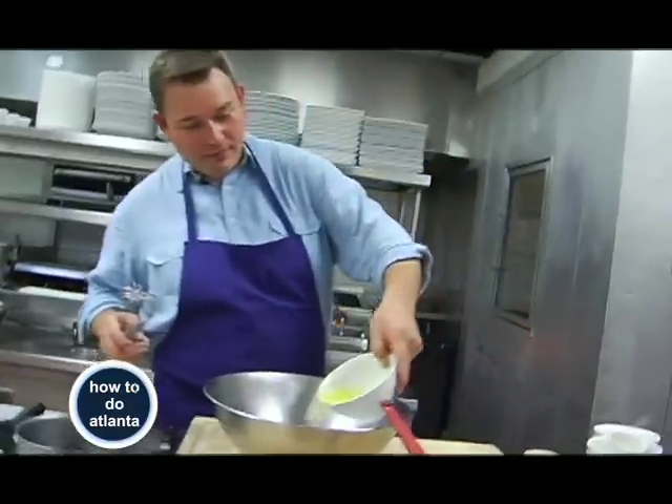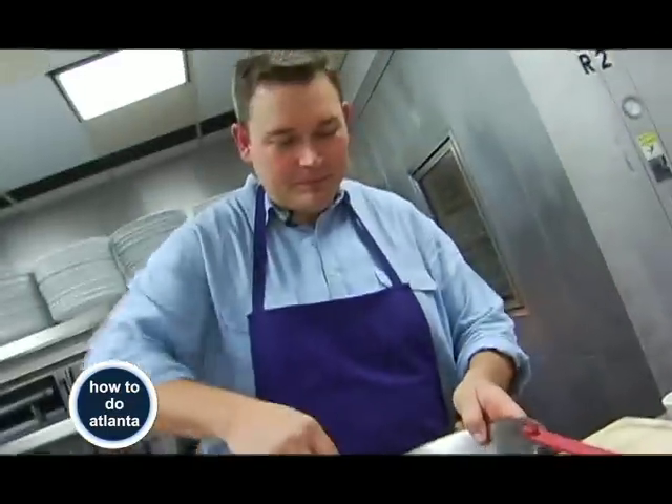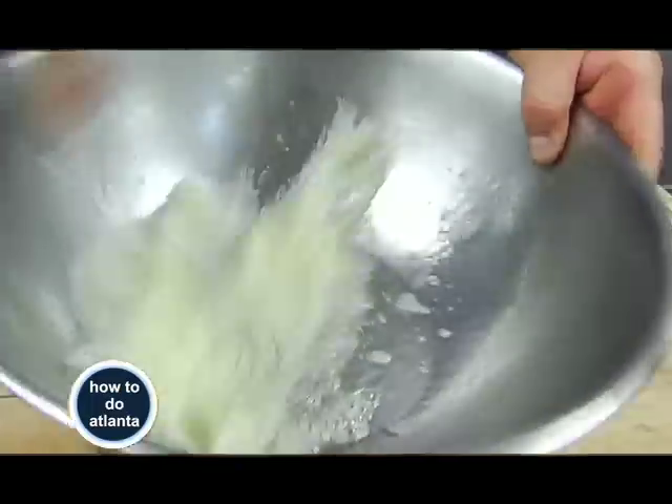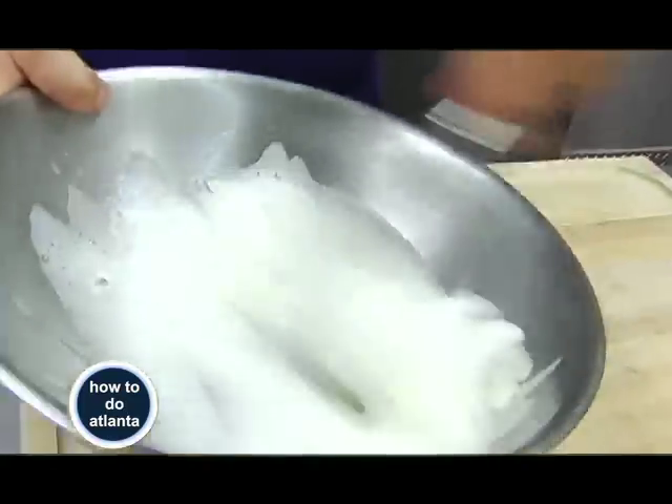We're going to put the egg whites into a bowl — you can use a mixer for this. To get nice egg whites, make sure your bowl is clean. Make sure you don't have any fat or butter on your whisk — that's very important. If that happens, your egg whites won't whip very well and they'll be kind of dull.